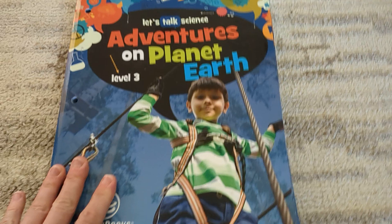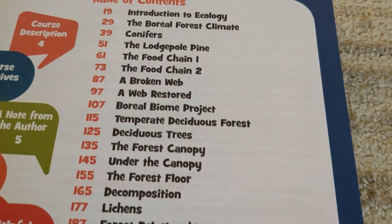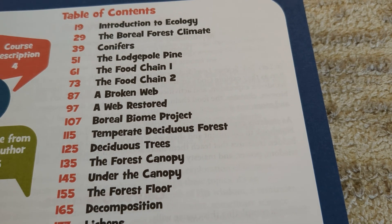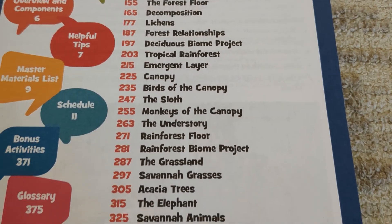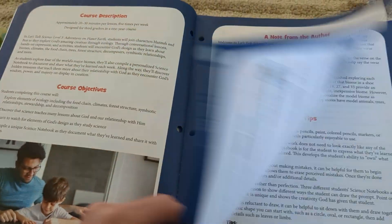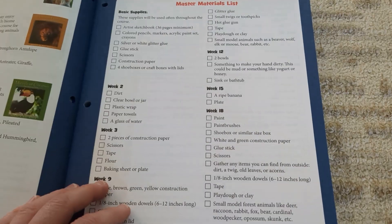This is my favorite book of the Let's Talk Science series, and I'll show you why. Here is our table of contents. We studied ecology, different climates, different zones, and then there were projects that go with this. These are our diorama biome projects — that's what we loved most about this course.